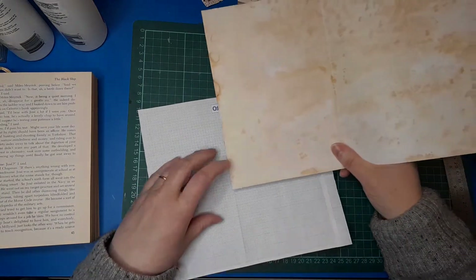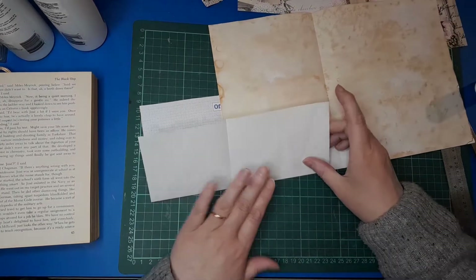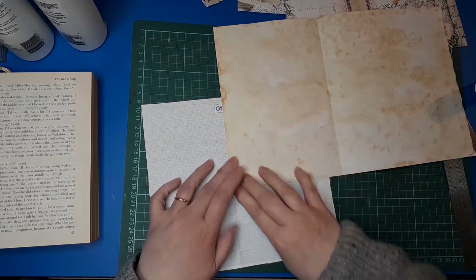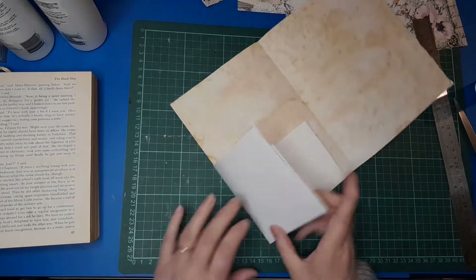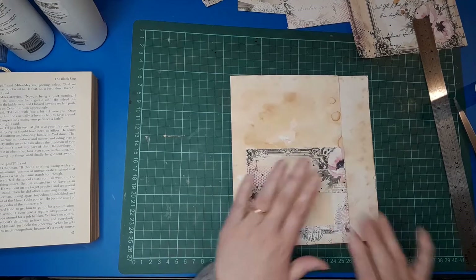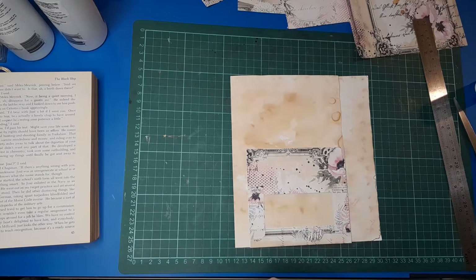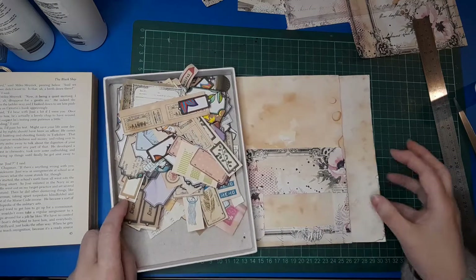I'm just going to carefully try and stick that down where it folds, just make sure that it's all going to work properly. There we go, that's now secured. We have our decorative pocket on this side, so I am going to further decorate that with a tag. Just finding my bin of tags, let's see what we find that might work with it.